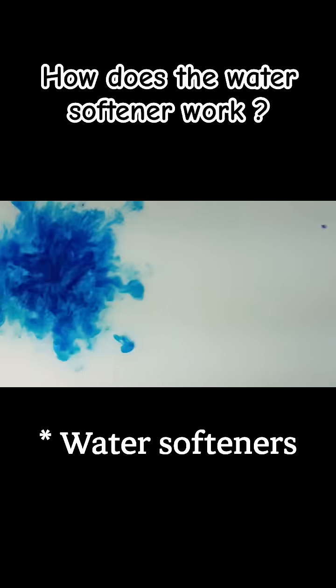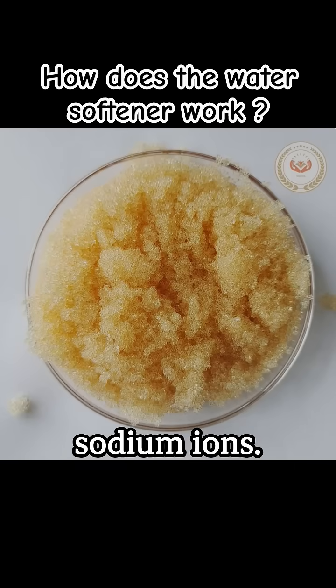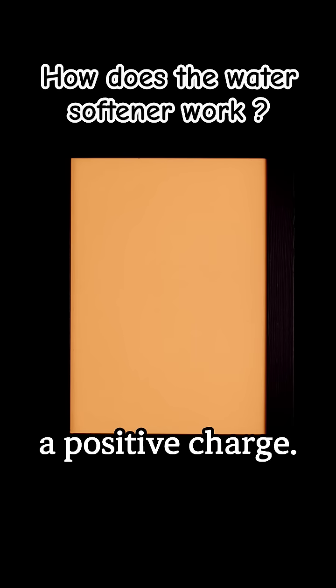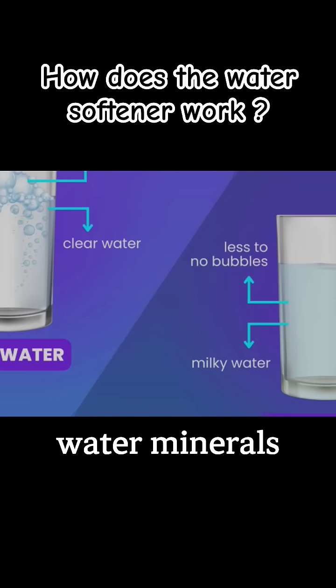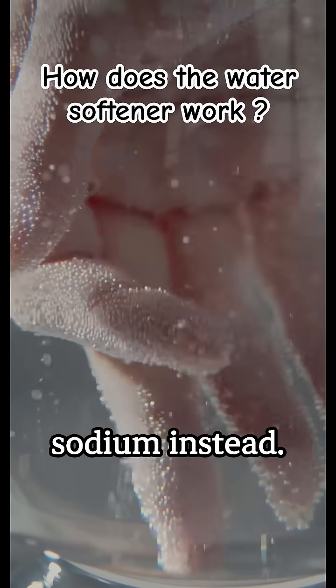Ion exchange: Water softeners contain small beads of resin that are coated with sodium ions. As hard water enters the softener, it flows through the resin bed. The hard water contains minerals like calcium and magnesium, which have a positive charge. These minerals are attracted to the resin beads and they displace the sodium ions. The result is that the hard water minerals are trapped in the resin, and the water leaving the softener contains sodium instead.